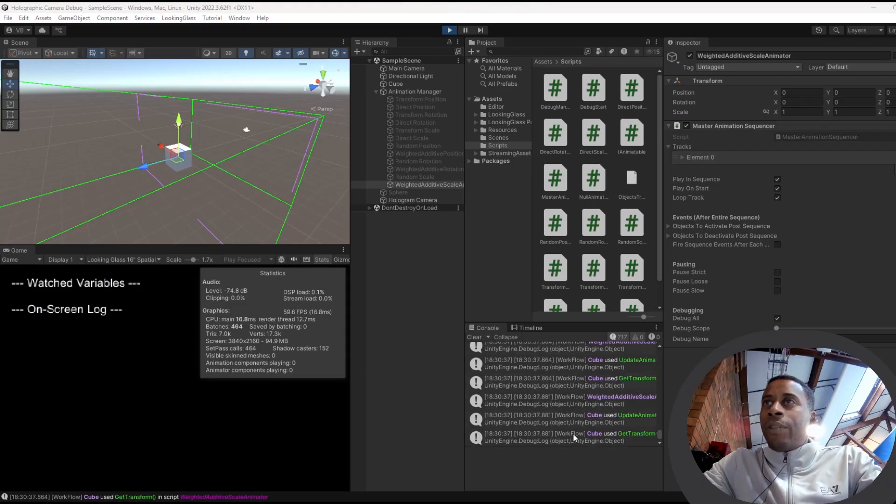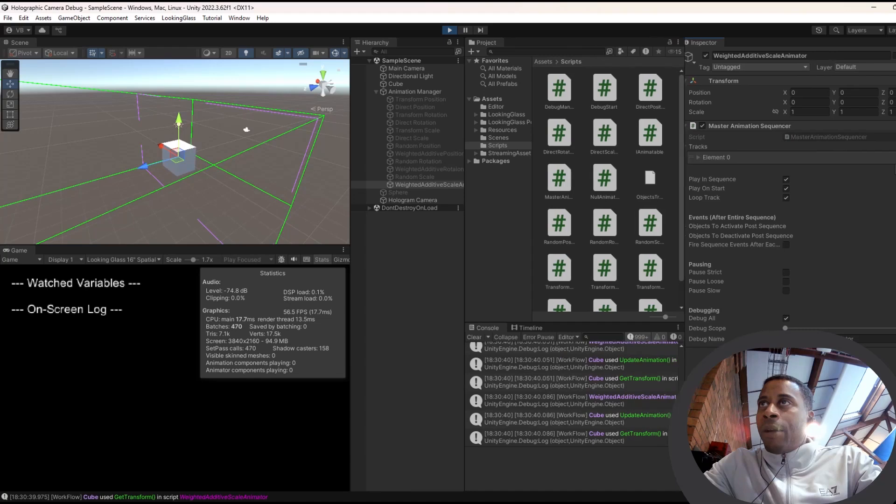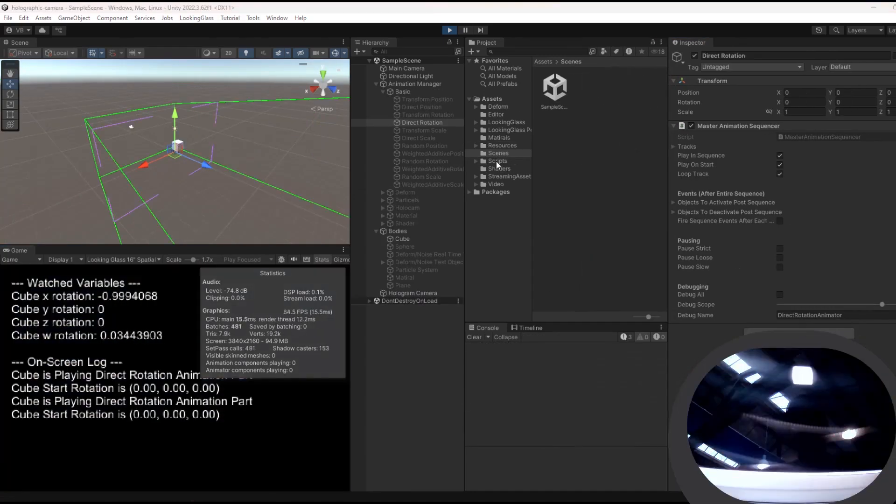First, I made a debug manager. It logs, renders on-screen debug overlays, and exports templates to JSON files so my settings are portable across projects.